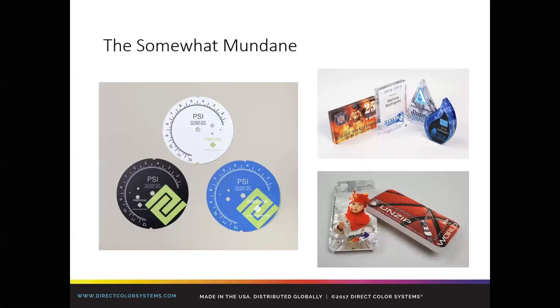The somewhat mundane items — flat and easy — make up a lot of what we're highlighting this week, and there's a lot of demand for them. On screen you have gauges, acrylic awards, and phone cases — all simple flat products. With the gauges, we have the ability to print really fine text and detail, and you can turn a white gauge blue with the full color range of the UV printer. Even though they're mundane, there are retail premiums that can be had if you can market them.